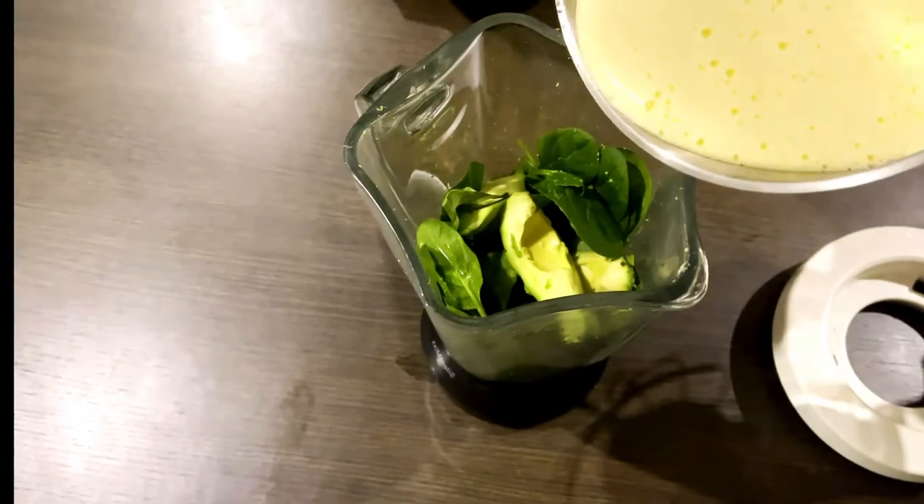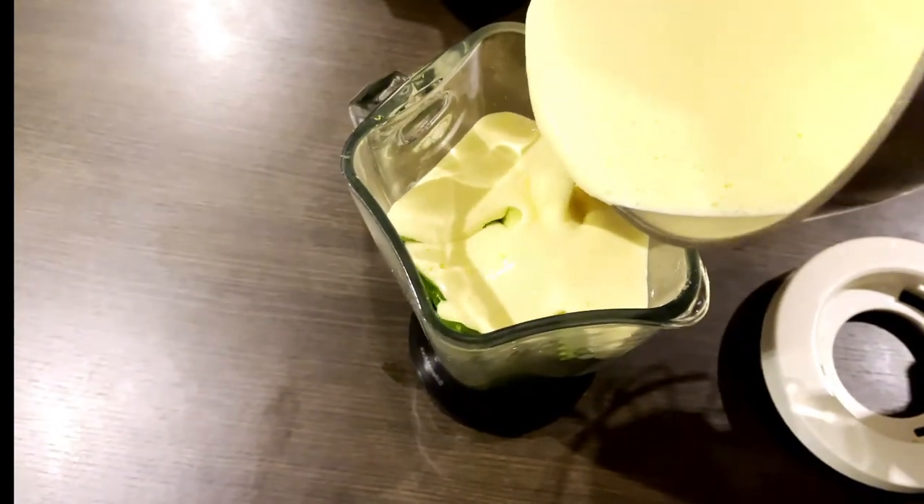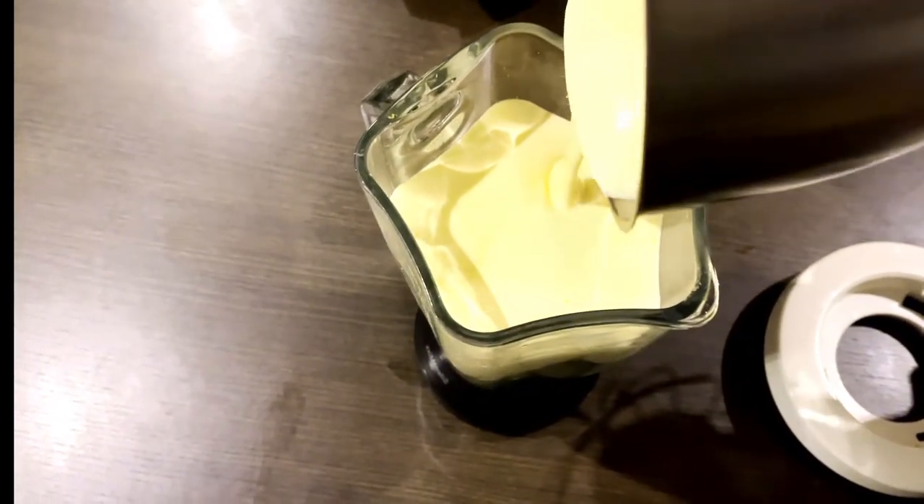If you add the spinach, you add the spinach.